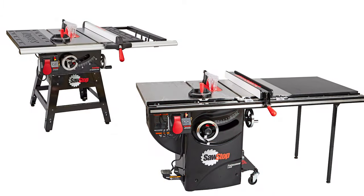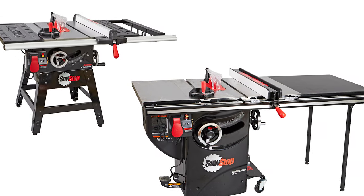SawStop table saws have a unique blade safety system that has a flesh detection device that prevents it from actually cutting your finger or doing any kind of damage to you. So let's take a look at how this works.